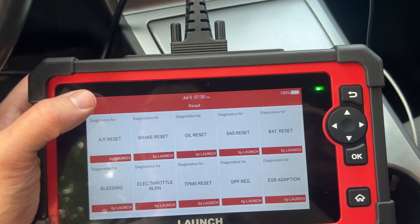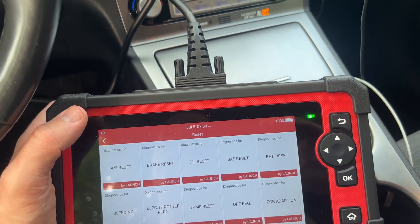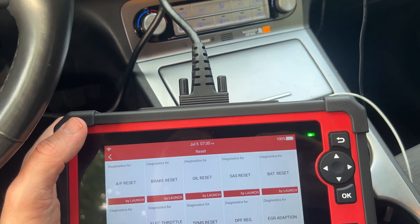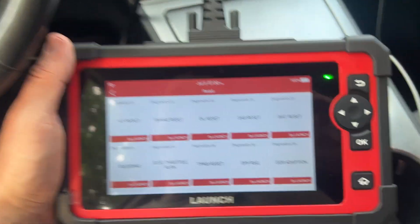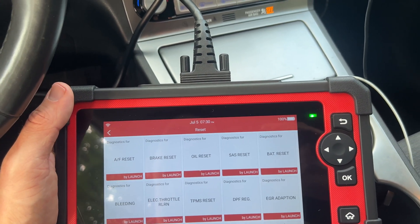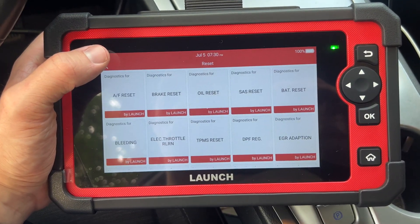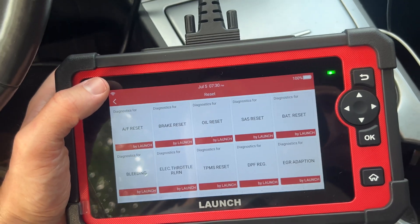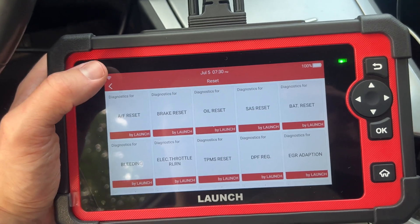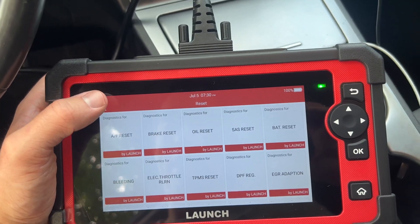A lot of other cheaper ones would only let you use it on one vehicle, and after that you'd have to pay $70 per vehicle. So anything you see online at $150 — Launch, Autel, or any of these Chinese brands at the $150–$200 price point — read the reviews. They usually only work on one vehicle, then you have to buy a package at around $70 US per vehicle. As far as I know, this one will continue to work on any vehicle that is in the system.